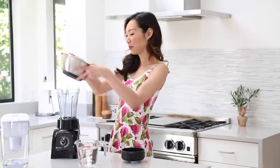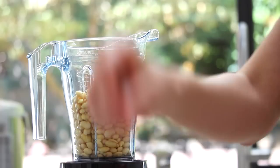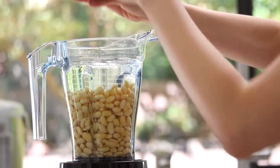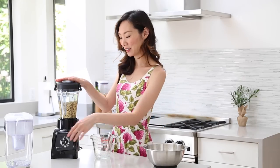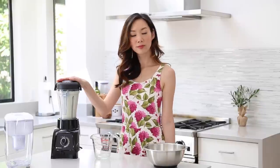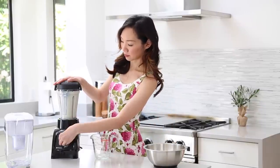Now that we have our soybeans prepared, go ahead and put all of them into the blender. Add three cups of water — note that I'm reserving one cup for later. Then go ahead and blend until it's completely blended. That looks pretty well blended there.